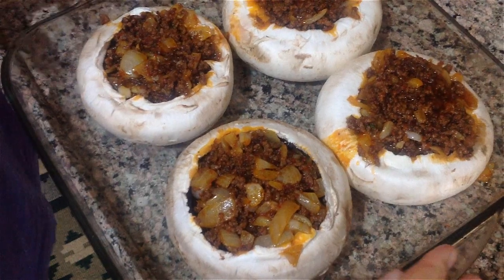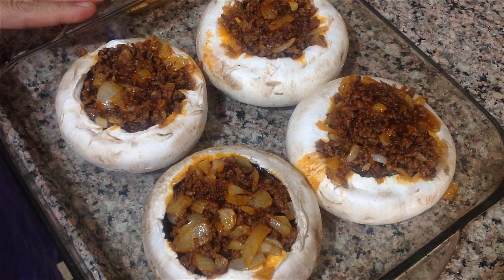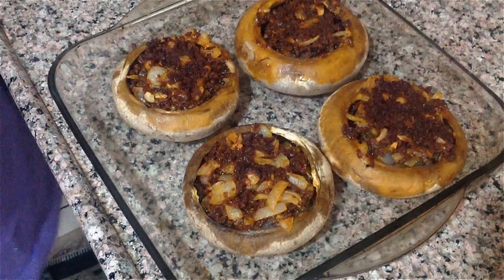Yes, like 15 minutes. We put the oven on 200 degrees to heat, then we put the ingredients in for 15 minutes.